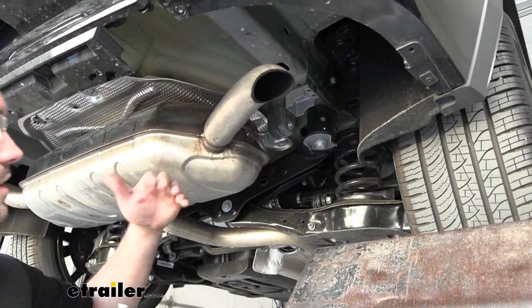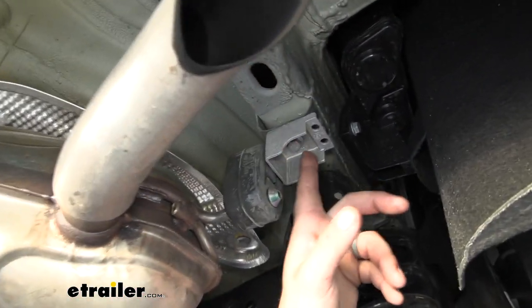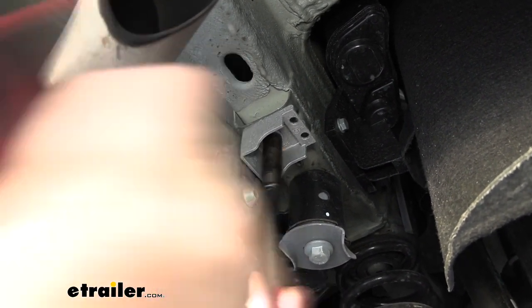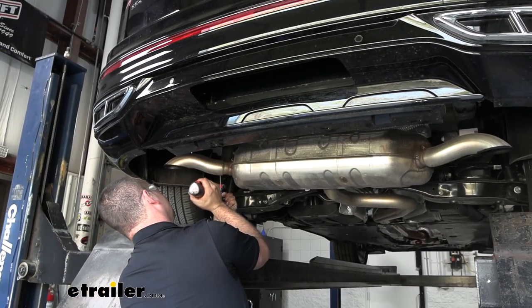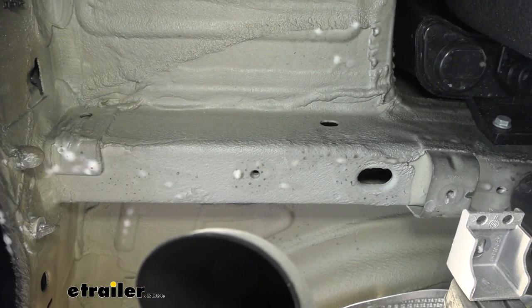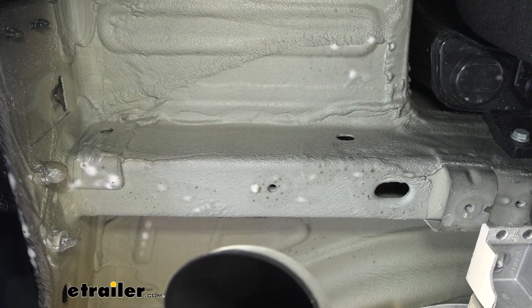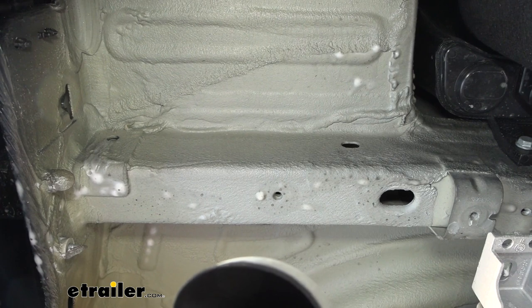Next we're going to lower the exhaust to give us a little more space to get our hitch up in place. The exhaust is attached to the frame via a bracket with a 13mm bolt — remove both, one on each side. Now, depending on your Tiguan, you may or may not have bolts in weld nuts on the side of the frame. This one does not, so I'm going to show you the fish wire technique to get our hardware in place.